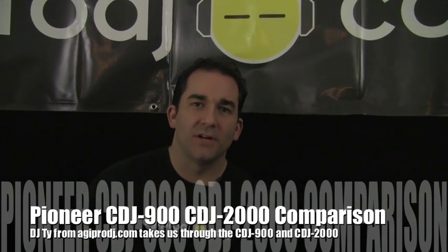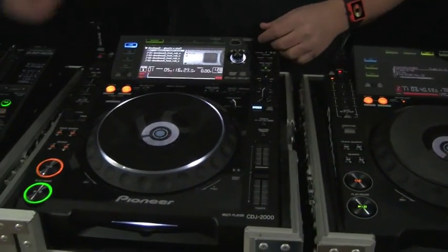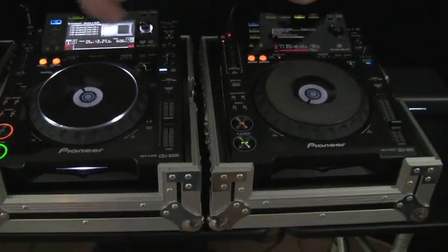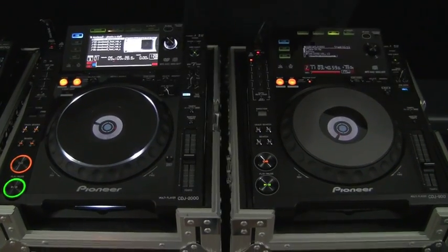Hey everybody, it's DJ Tai from AGIProDJ.com. Today we're doing a comparison video between the Pioneer DJ CDJ900 and CDJ2000. Some glaring differences — check them out: the screens, the jog wheels. We're going to cover these real quick and go around between the two of them. We wanted to sit them side by side so you can see the differences.